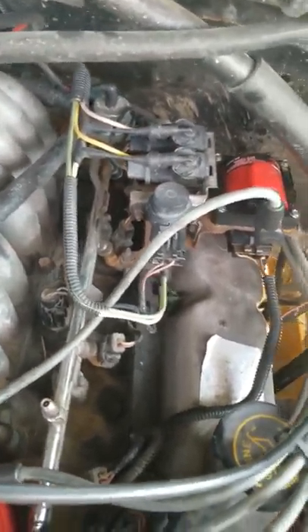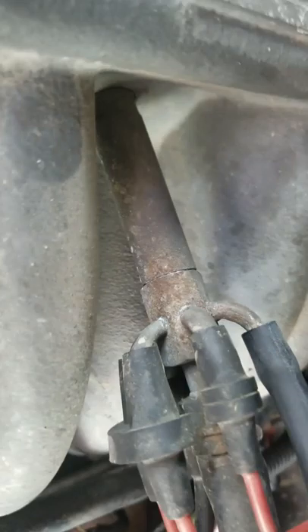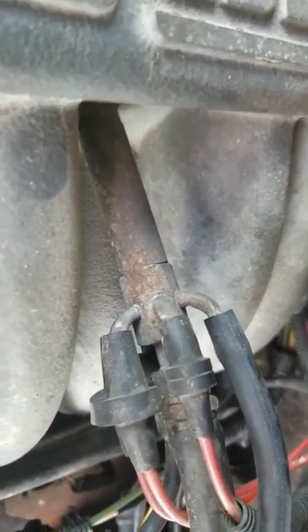Every connection I've looked at is nice, no busted rubber, no crack lines. Maybe that right there, but I doubt it.